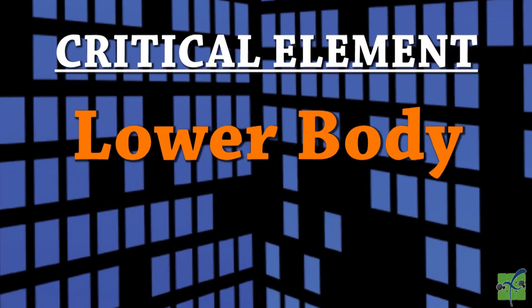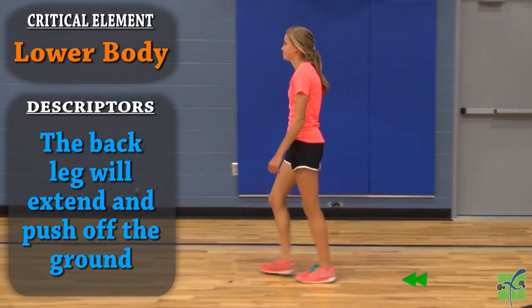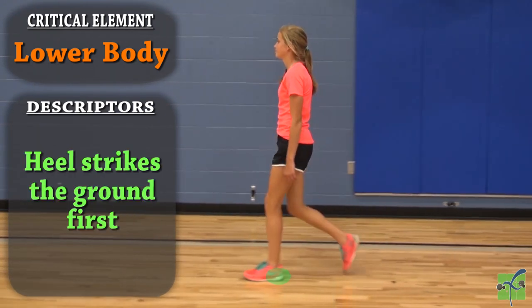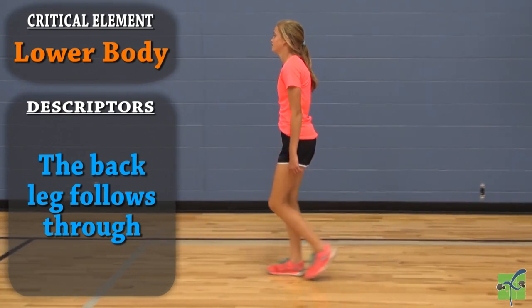The lower body. The back leg will extend to push off the ground. The heel strikes the ground first. The back leg follows through.